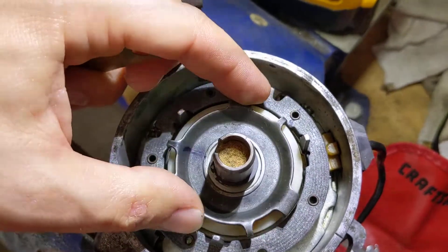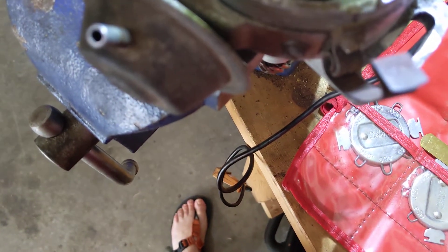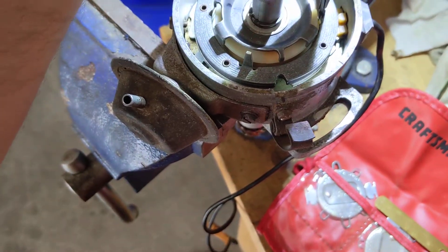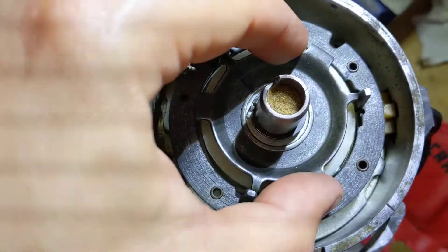The way you do that — just turn the reluctor out of the way, take some needle nose pliers, and we're just going to very slightly bend it in, just a fraction of a hair, and then we'll move it again into position.